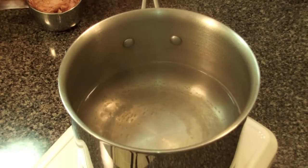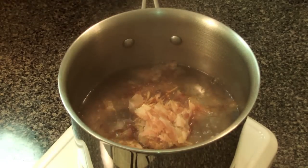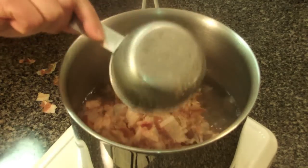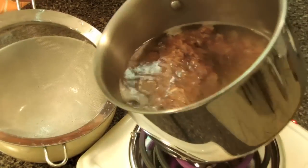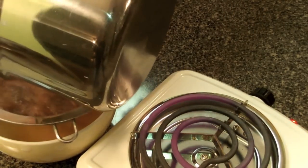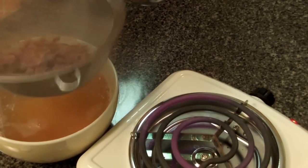First, boil 4 cups of water. Then put 2 cups of bonito and stay on high heat for 15 minutes. Do not mix, but when you start seeing scum, you have to take that off occasionally. 15 minutes later, drain the dashi water. The tip is do not squeeze the bonito, because it makes the broth not clear in color and changes the taste.